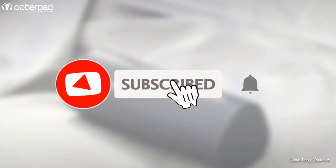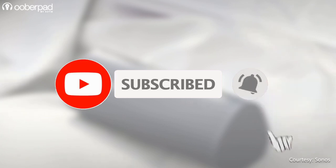Before we go ahead, please subscribe to our channel and click the bell icon to get notified every time we post a new video. Now, let's dive in.